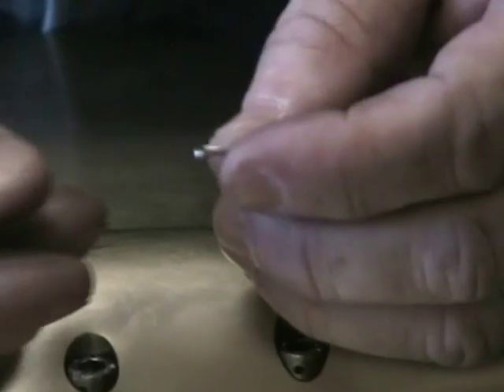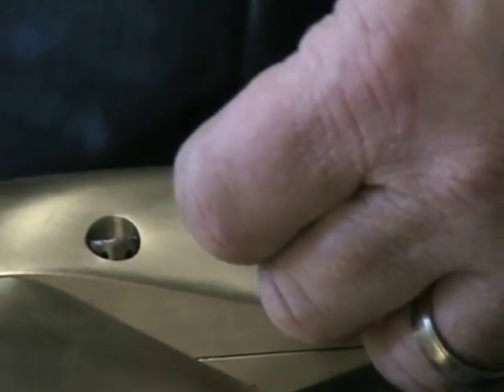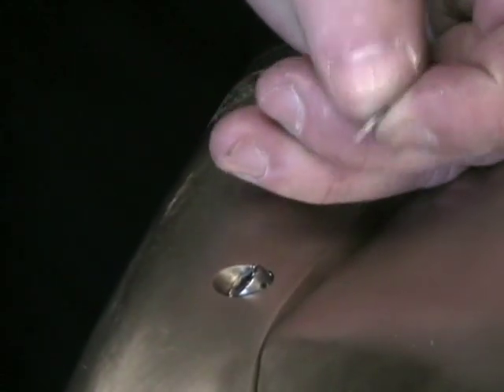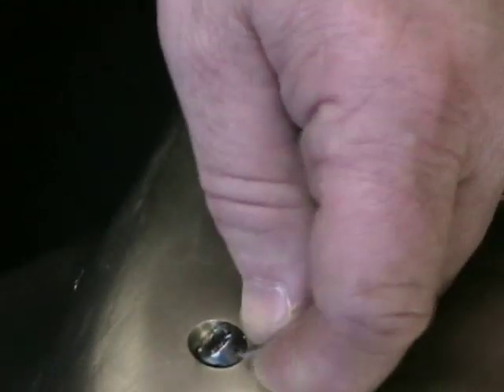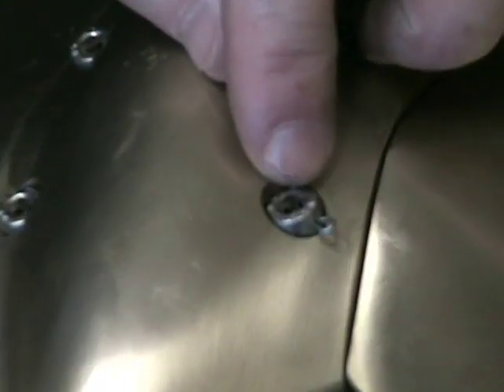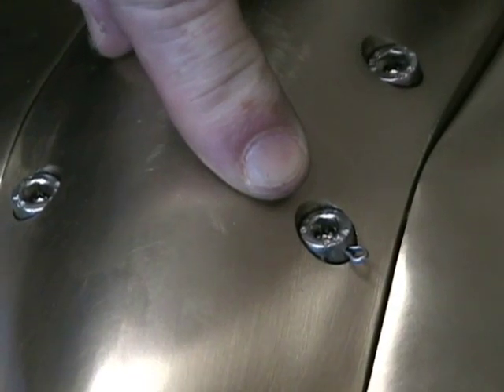Insert the pin into the hole of the screw. The bolts are all tightened up. Set the cotter pin into the hole in the head of the screw so that the head is protruding out and the two ends are within the hole inside the screw.